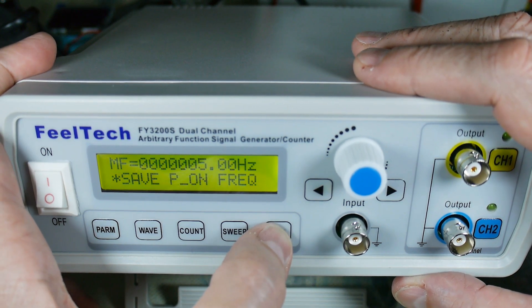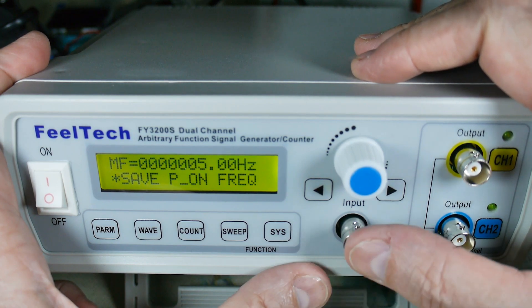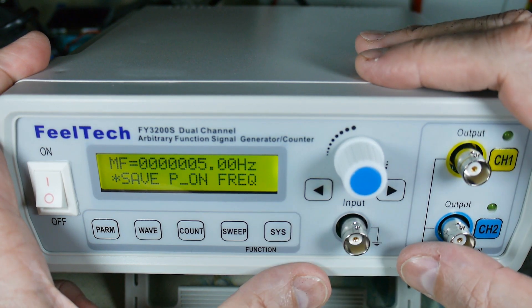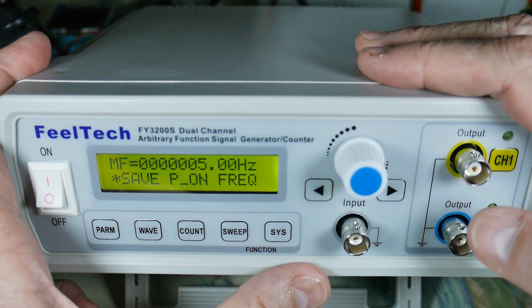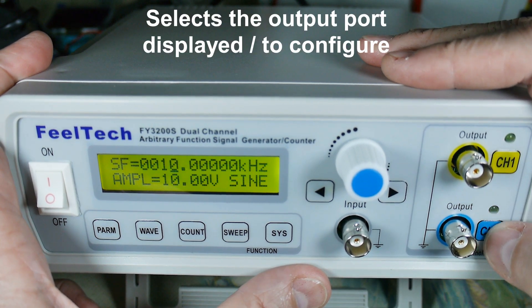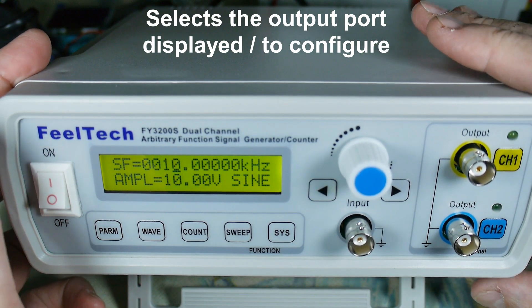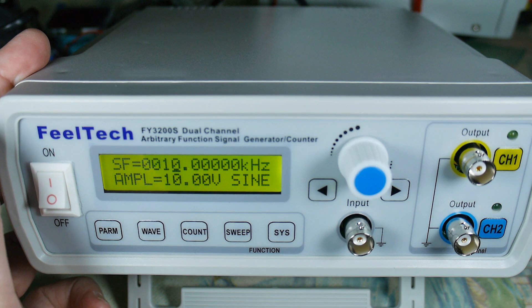Set beep on — the standard stuff. There's the input for the frequency counter. Output, output — and you can turn these on and off, select which output is actually active. So there's a brief summary of it. I'll probably run it through its paces and do another video, just to give you a feel for the features and functions.